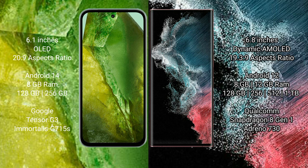Google Pixel 8a runs on the Android 14 operating system, while Samsung Galaxy S22 Ultra runs on the Android 12 operating system.